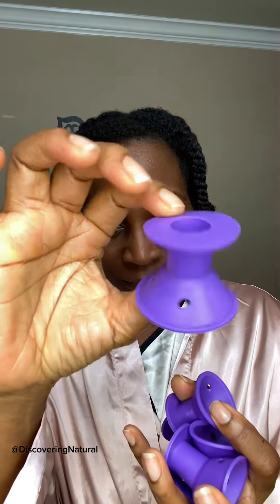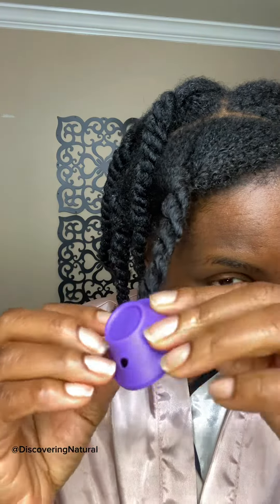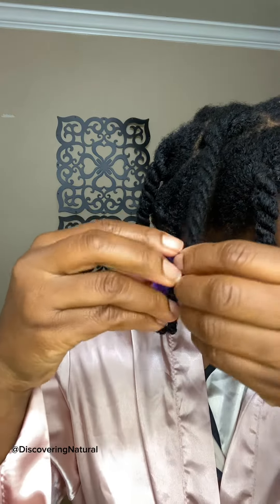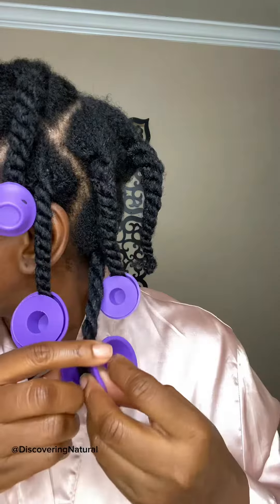These are called spoolies and I've had them for a long time. Every time I try them it always fails, so I said let me give it another try. This time instead of rolling my entire hair, let me just roll up the ends to give them a little bit of curl. These spoolies are so comfortable to slip in for me.